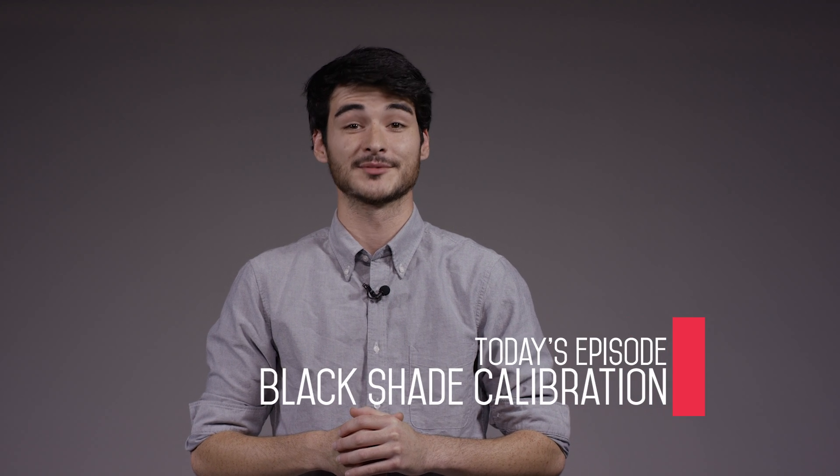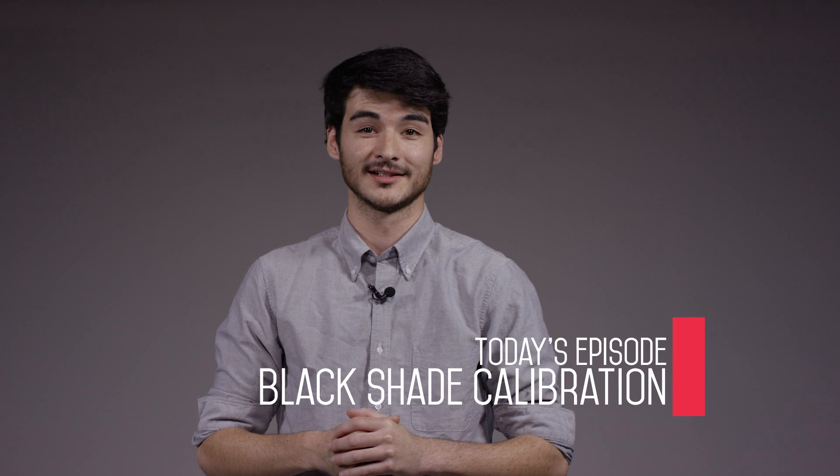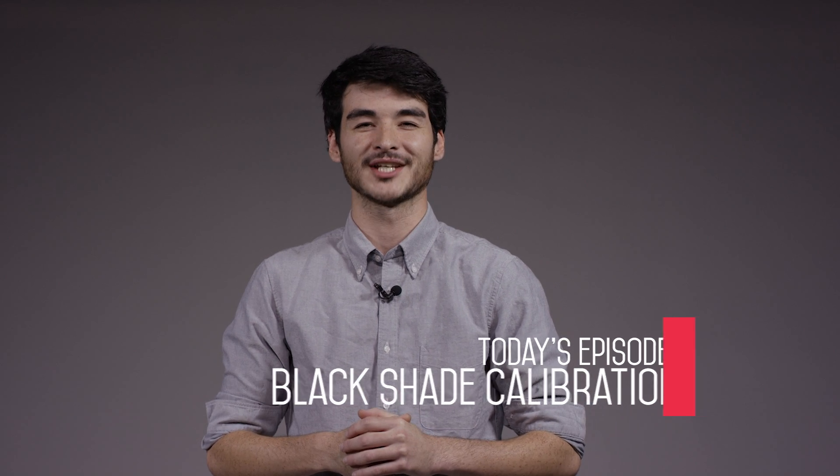Hey guys, my name is Dylan and I'm with Boston Red Rentals. Welcome to our in-depth series on operating the Red Epic Dragon. Today we'll be focusing on black shade calibration.